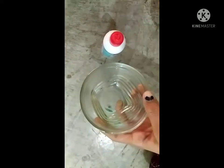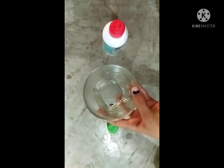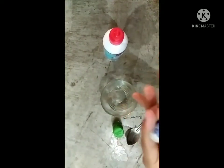So let's start. Now I am adding a katoori and a sponge. So guys, I will add my favorite bowl.